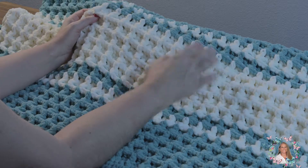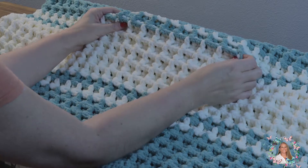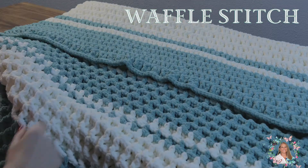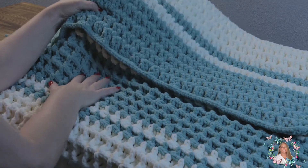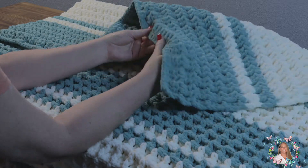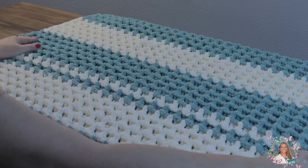Hi everyone, Mama J here. Today I would like to show you guys how to do the waffle stitch. This is a blanket that I made using the Bernat blanket yarn. The waffle stitch works up really quick. It looks like it might be an intricate pattern, maybe a little more difficult to do, but it's actually quite simple. It uses just a double crochet and a front post double crochet. So let's get started.